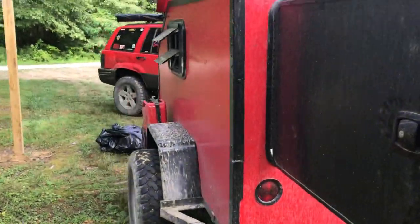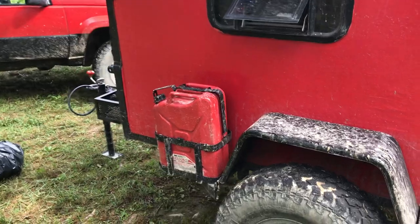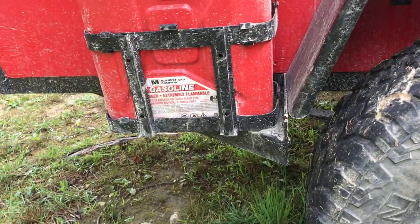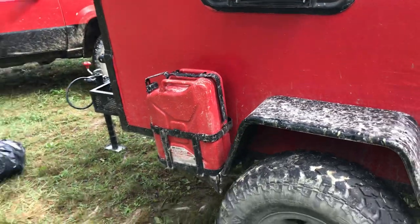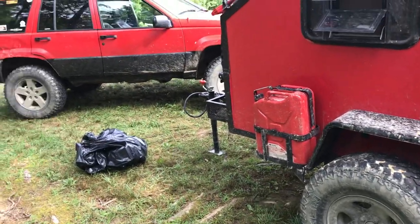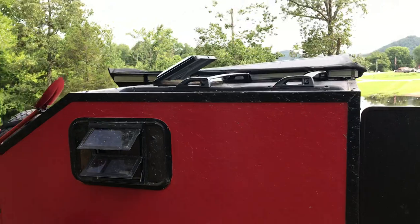Around to the other side — nothing special going on over here. The jerry can mount works out really well; it rests on the little tree-kicker part of the trailer frame and is bolted to the trailer. It came in handy this week when I found out I had a hole in my Jeep's gas tank — luckily it was at the top of the tank and we just kept going.